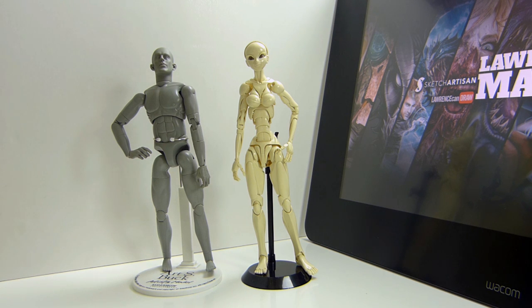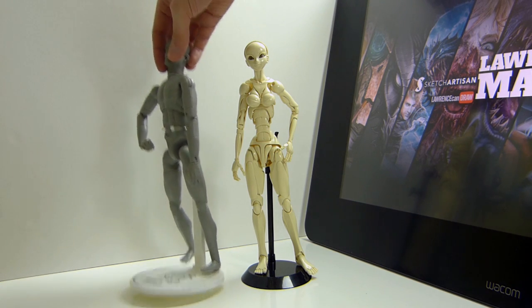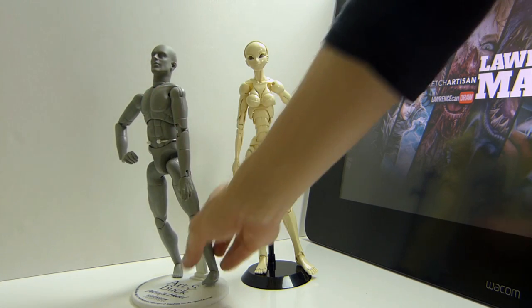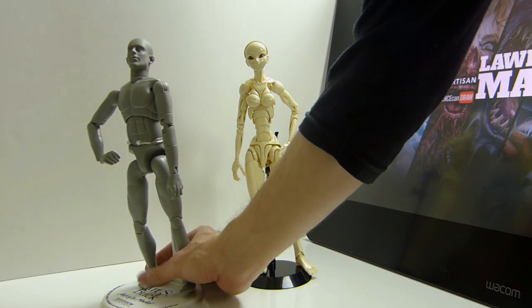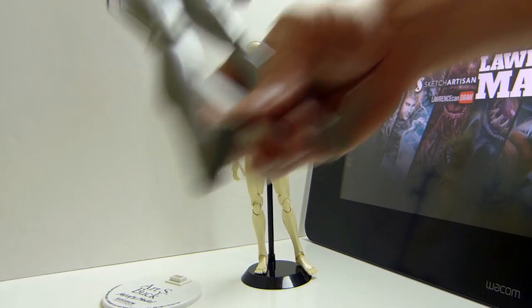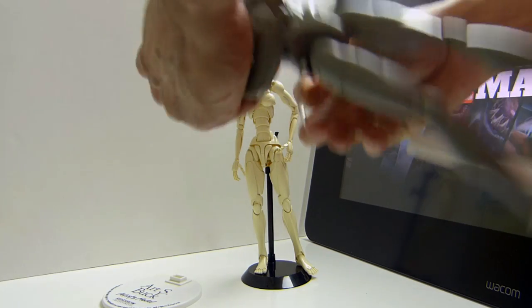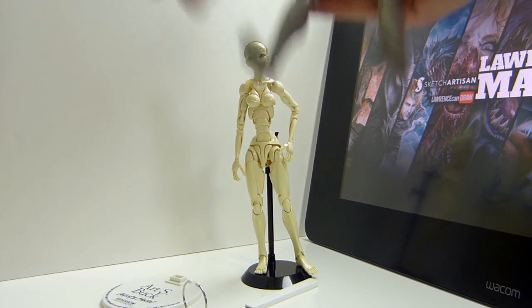Now that I actually see them side by side, I remember how bad he is at posing, how god-awful the stand is — it's really bad, the stand is horrendous. He doesn't stand on the stand — it's ironic calling it a stand. It's like some horrendous medical torture device from centuries gone by.